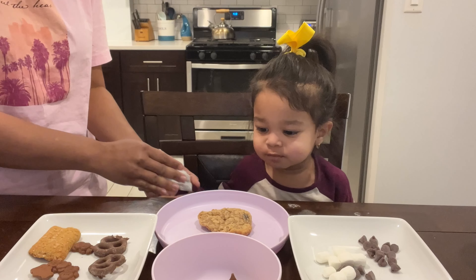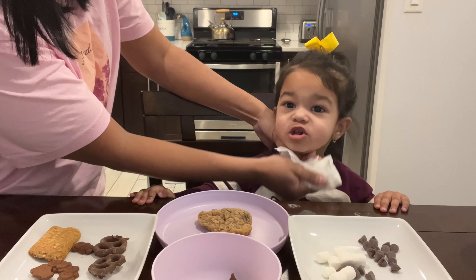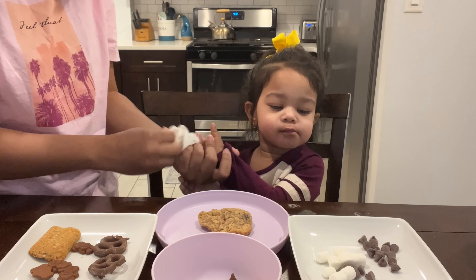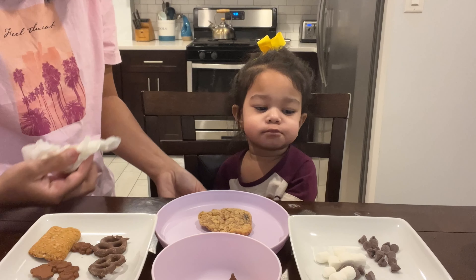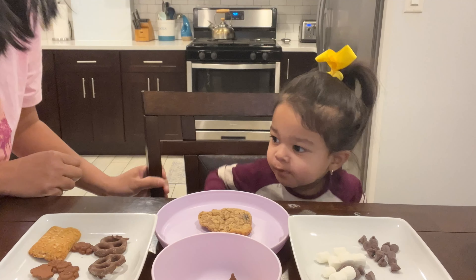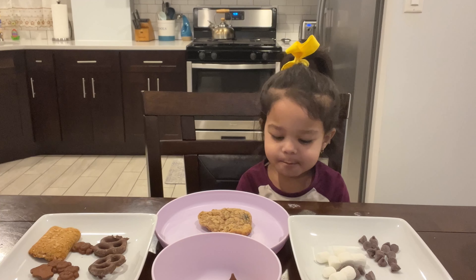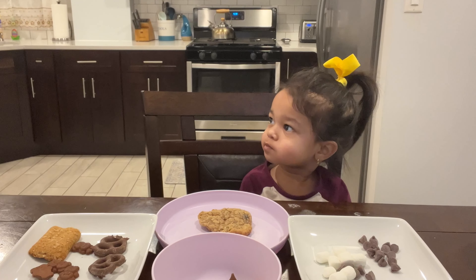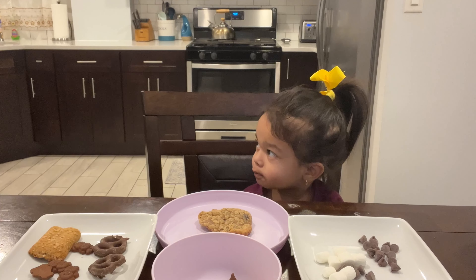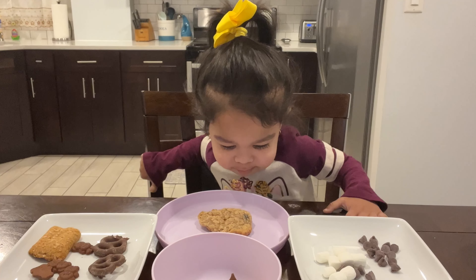We're gonna share with Adam — you wanna share with Adam? Lily, you wanna share? Okay, I'm gonna call Adam. Don't eat it yet, okay? You're gonna share. Let me go get Adam — don't eat it, okay?